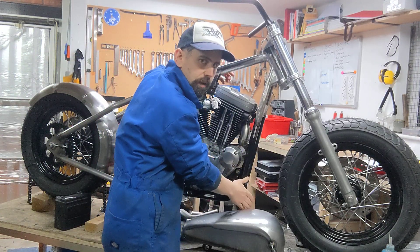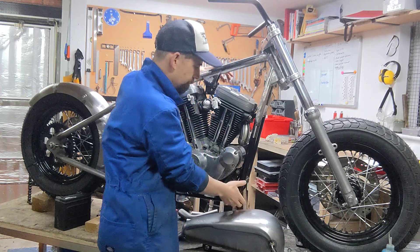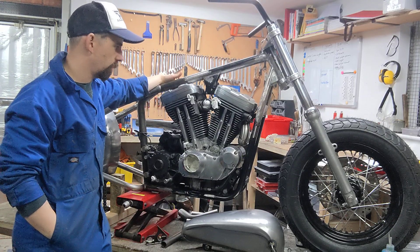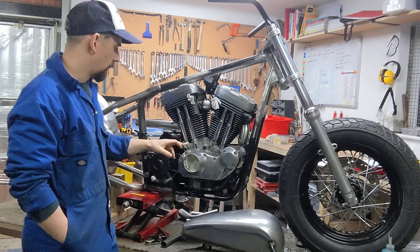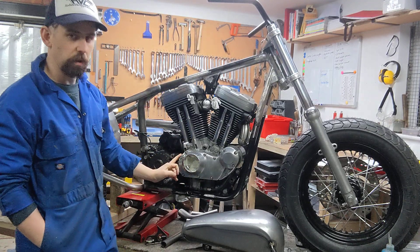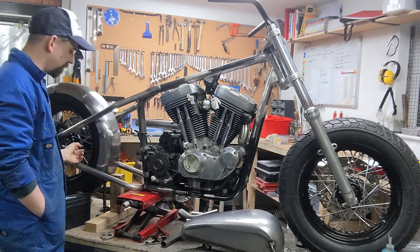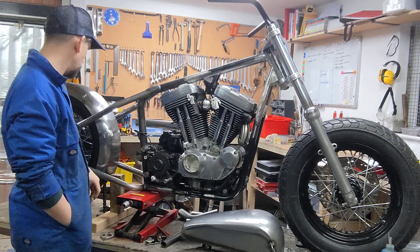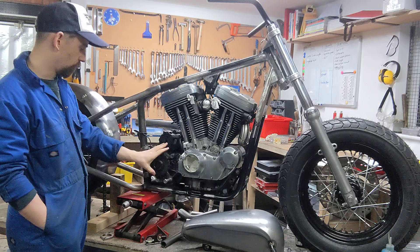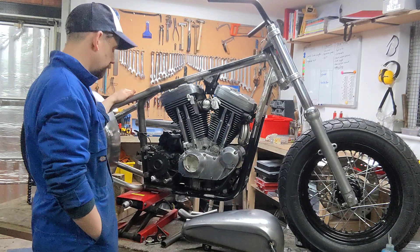I'm going to put a little bikini fairing down here — just something small and neat. The engine I'm keeping stock at 1200cc, plenty of power in there. I've cut down the cam cover, which is a fairly common mod on these bikes, and I've gone for a chain conversion — a very popular modification on a hardtail that makes customizing a bit easier.